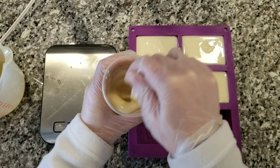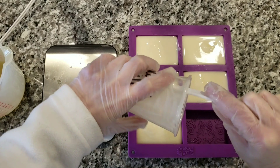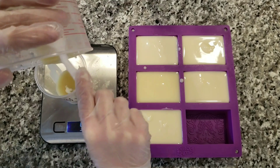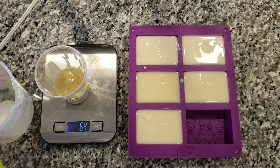I'm now going to repeat this process with the goat milk and the remaining milks, pouring them all into the mold. I'll let them set up for about 24 to 48 hours and I will be back to check in with you guys when those are done.